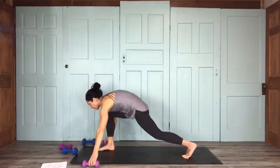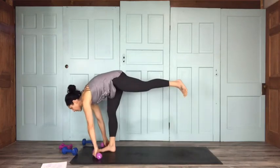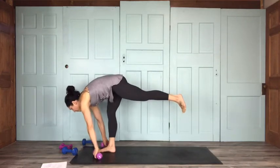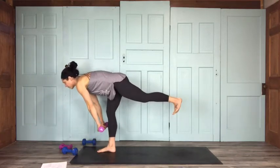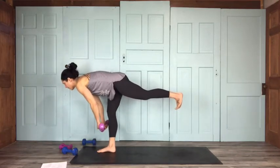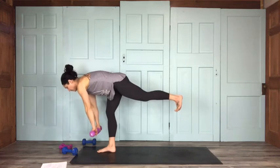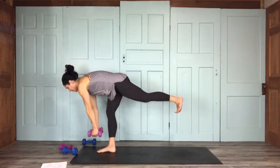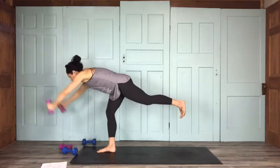We're going to grab lighter weights for warrior three. Press off your rear foot, straighten your right leg, drop that left hip so your hips are parallel, flex that lifted foot. We're going to do front raises — parallel to the earth as best you can — bringing the arms up in front of you, going perpendicular to the body.